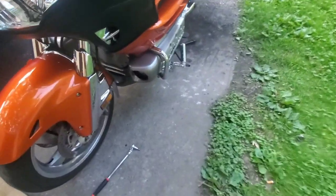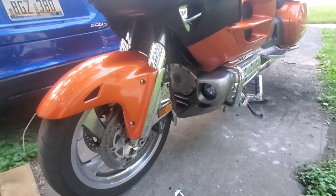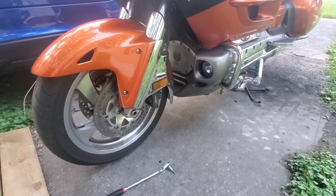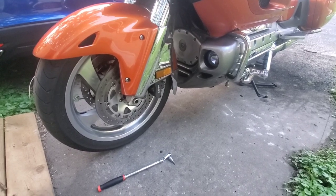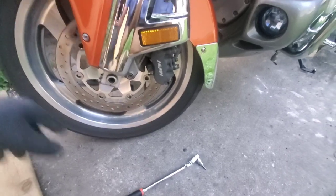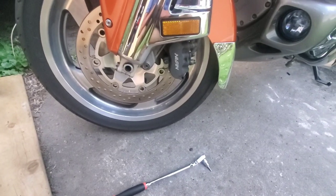Hey YouTubers, Moe here for Moe's Motorcycle Journey. Got some brakes that I need to change and just wanted to show you guys how easy it is to change them.